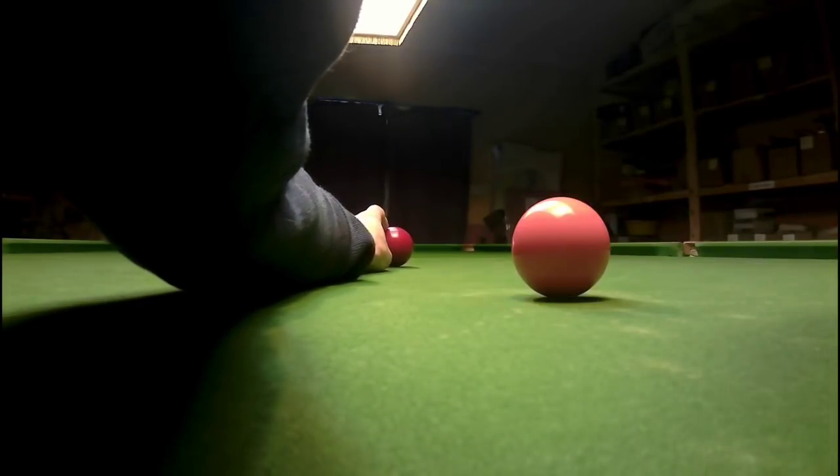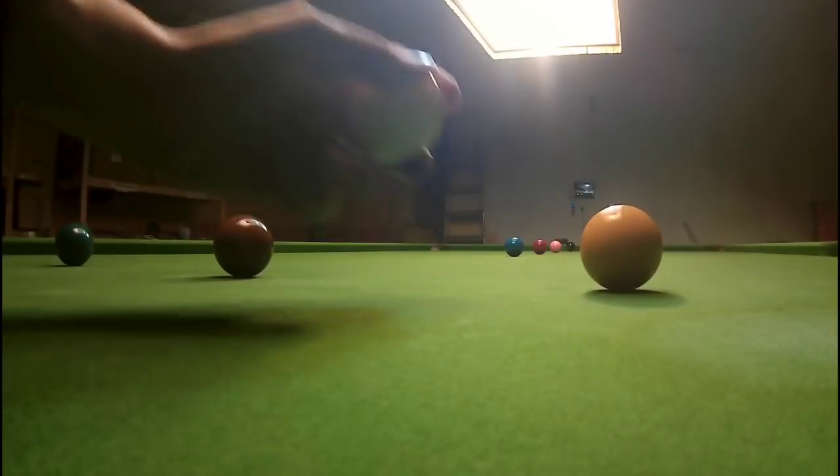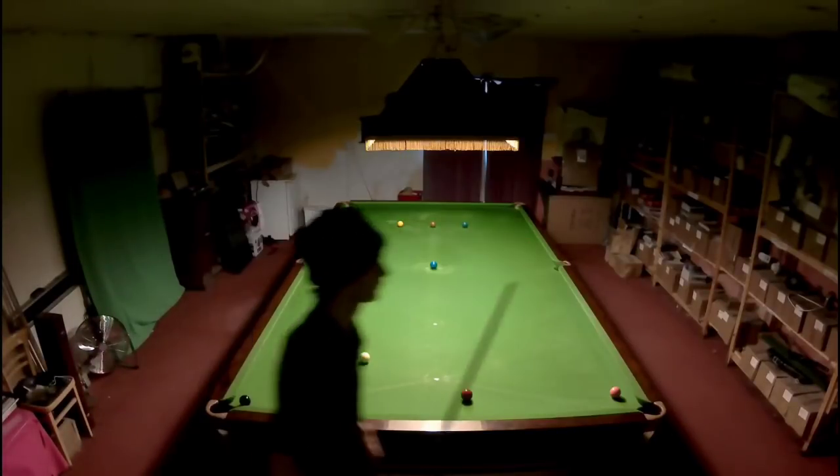Almost all the rules in this game are identical to snooker — there are just a small number of exceptions. Like snooker, you begin the game in the D and you must strike a red to start off with.